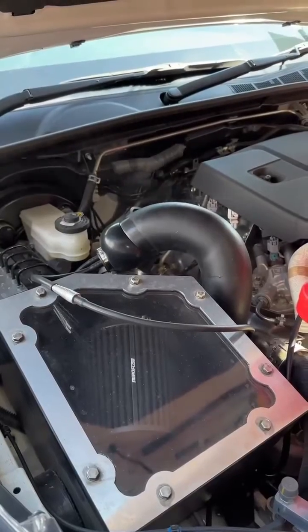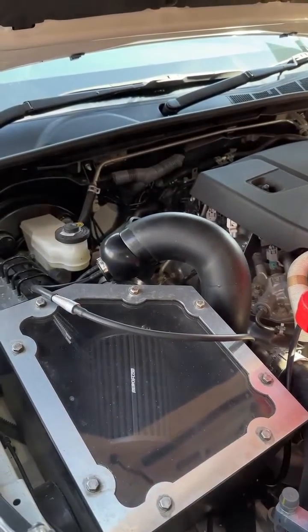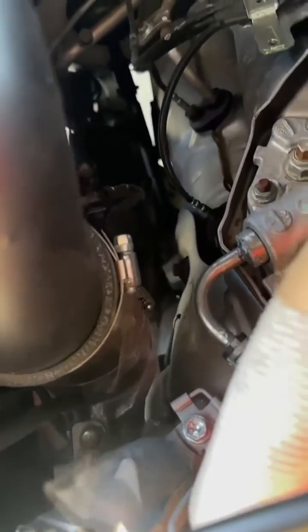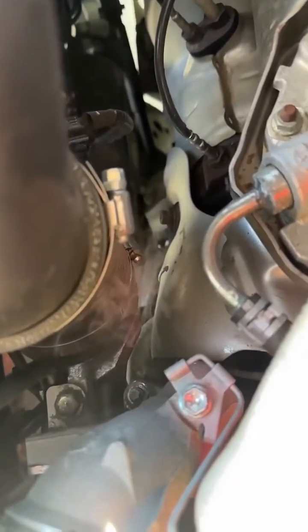I wasn't expecting to find a leak down here, but here we have it! After further inspection, we've found that the leak is coming from the bottom of the intake — the hose clamp just needed to be tightened, so we're gonna fix that up. As we can see here, there's plenty of smoke pouring out, which makes it super easy to find any leaks.